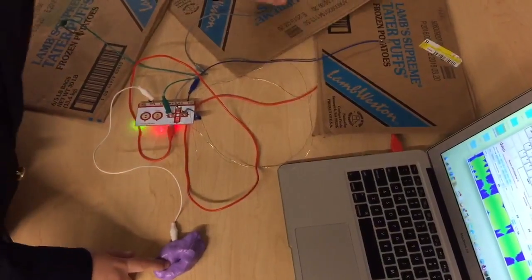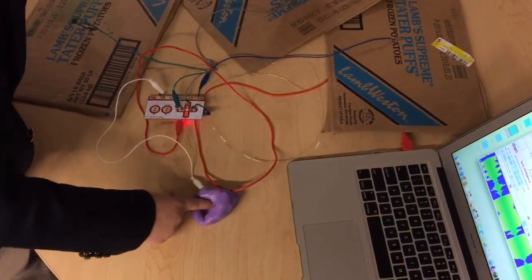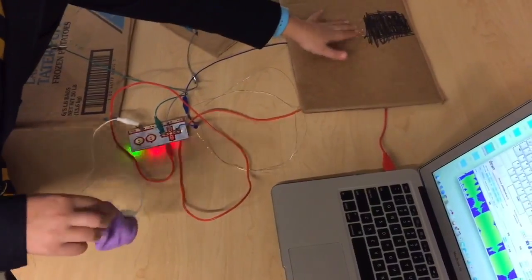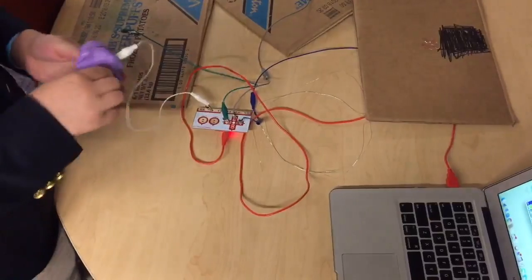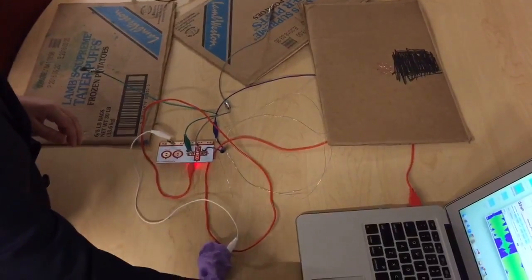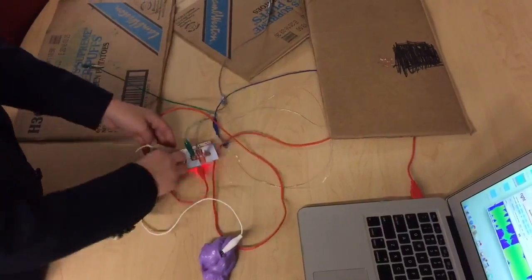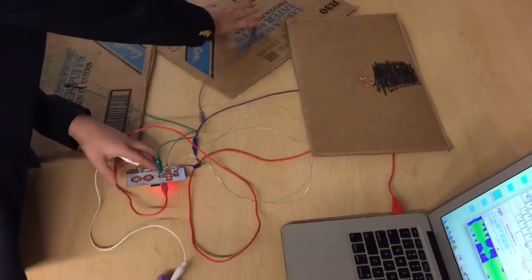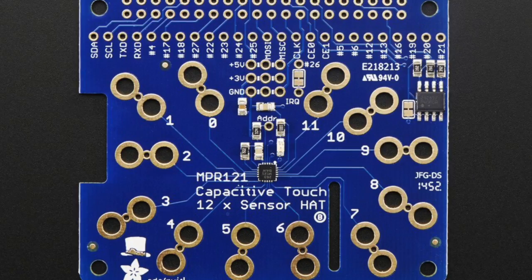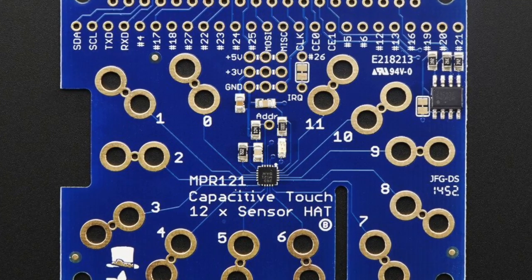My sister and I experimented with the Makey Makey, and here is what we created. We also used a capacitive touch hat that you can put onto a Raspberry Pi, made by Adafruit, in order to create a full octave piano out of bananas.